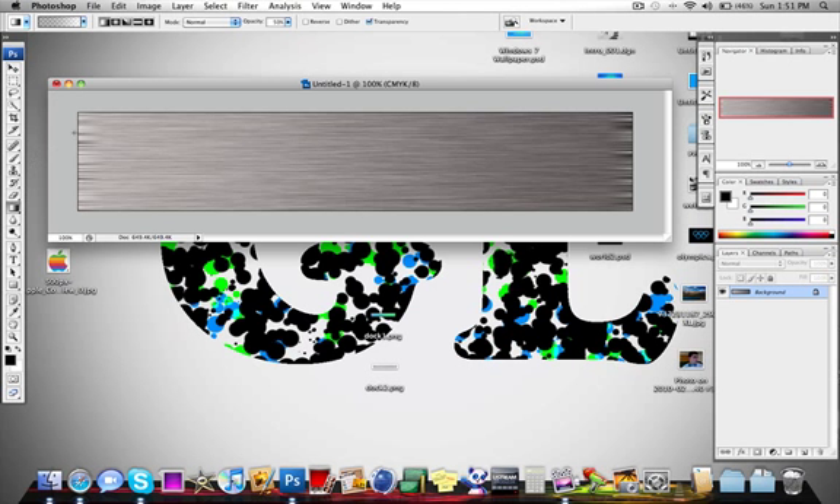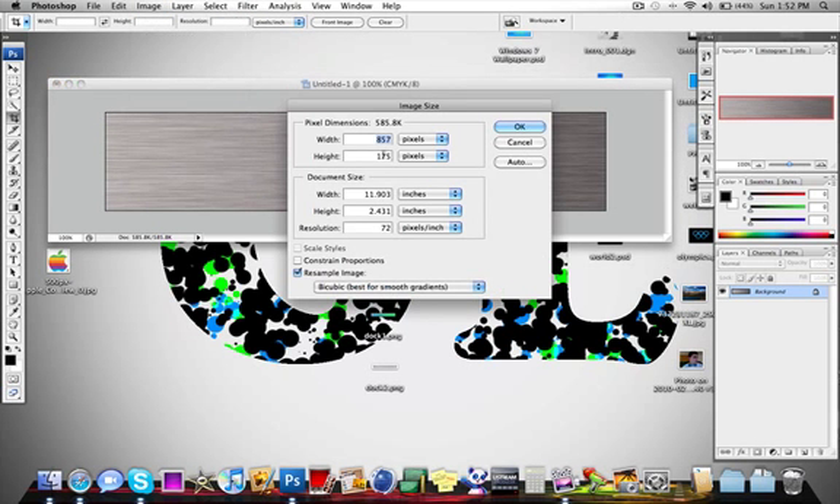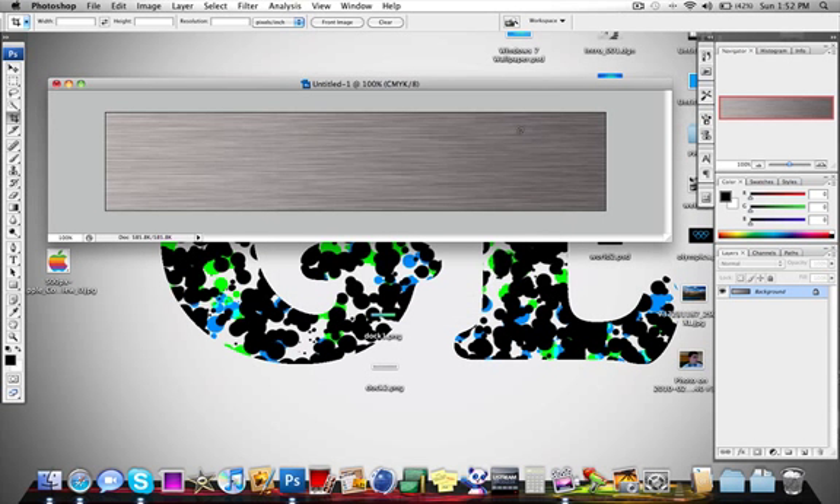Now as you can see, on the ends the edges don't have that nice brushed metal effect that we have in the center. This is why you should make the canvas 50 pixels bigger — because we are going to crop out the part that has that good effect. The image size comes out to 857 pixels, so we are off our mark by about 3 pixels, which isn't really a big deal unless you need to be precise.